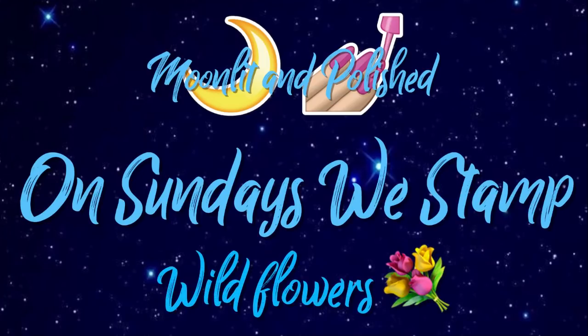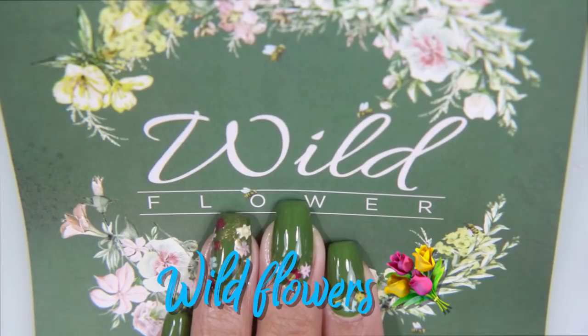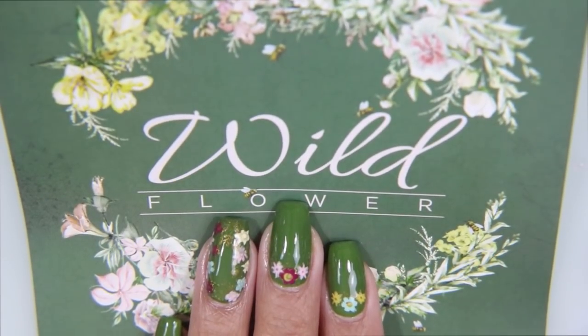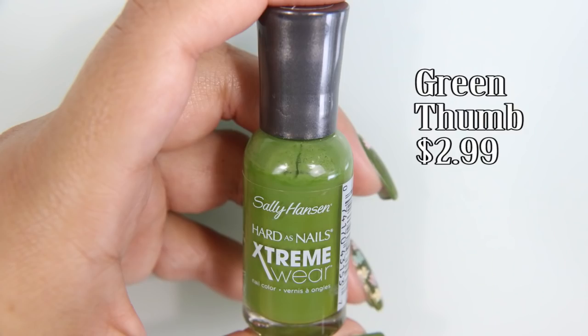Hey guys, welcome to another episode of Moonlit and Polishes on Sundays We Stamp. Today we're doing wildflowers, inspired by the theme of this month's BoxyCharm, which I will be showing you later on in the week.